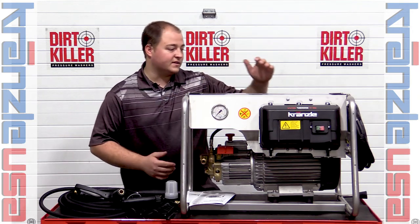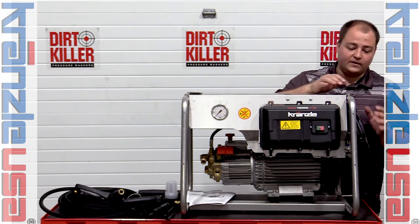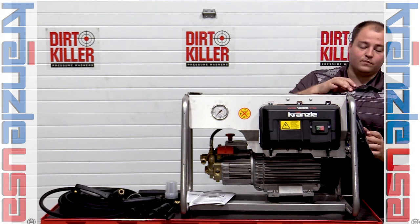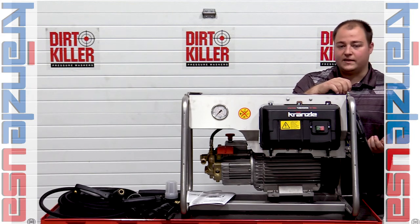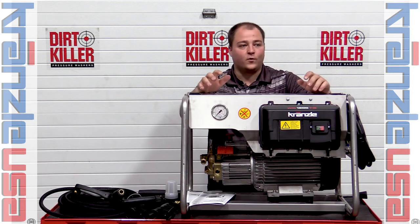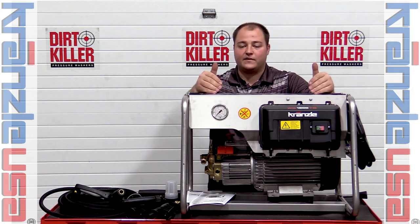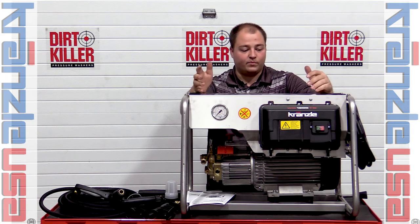Moving around the side of the unit, you'll notice it comes with a power cord, but an actual power supply plug is not supplied. The reason is there are too many variables — 230 volt, 440 volt, single phase and three phase — that this unit can come in. It's important to contact an electrician to find out the right plug for your outlet.